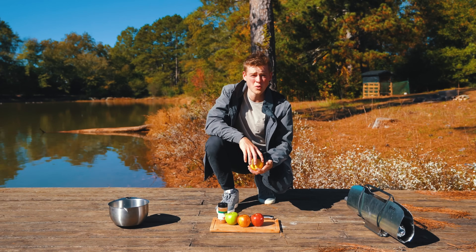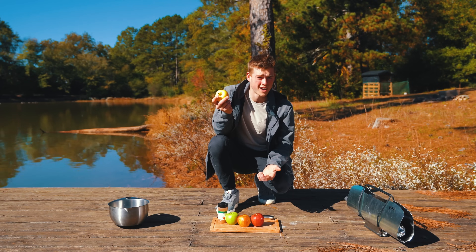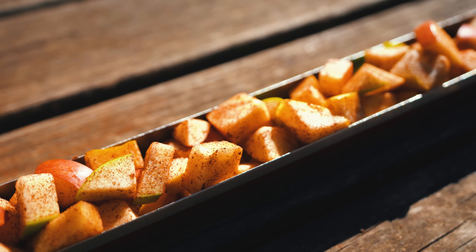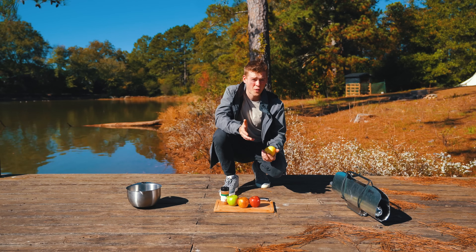The guys and I are getting a little hungry, so I'm going to use the apples that me and Joe got at that pretty cool fruit stand. I'm gonna dice them up, sprinkle some cinnamon on them, and bake them in the GoSun solar oven for about 30 minutes.